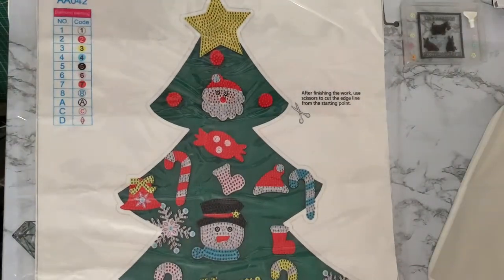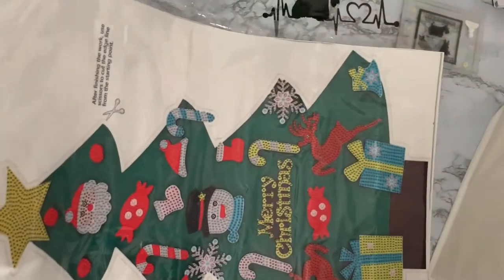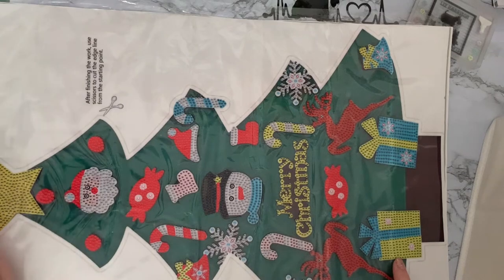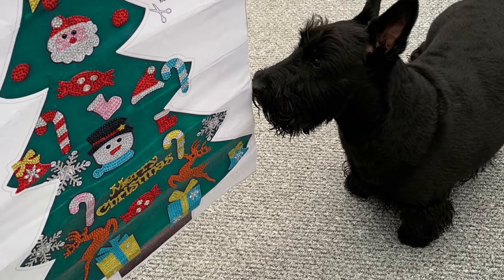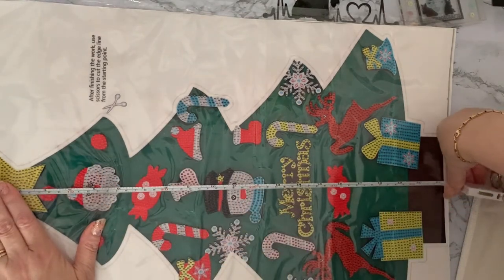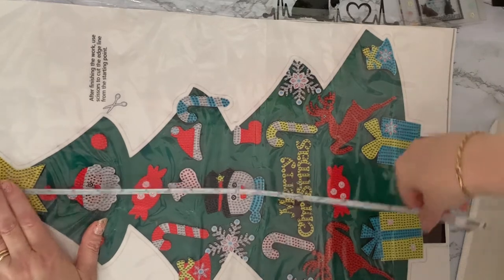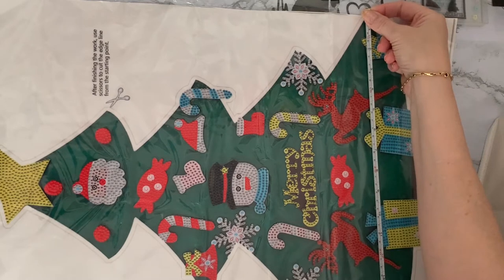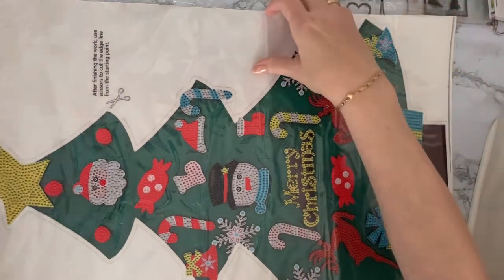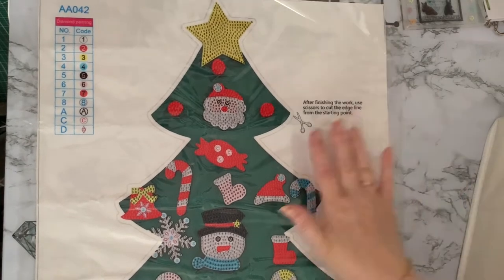I also have my large Christmas tree sticker and as you can see it is absolutely huge. I did one of these last year but I promised my daughter I would do one as well. It is a big sticker that you do have to cut out yourself. It measures 55 centimeters - that's 21 and a half inches - and the widest point is about 40 centimeters, just under 16 inches. It's all special gems and it looked really good on the wall. I'll put a photograph of the one I did last year.